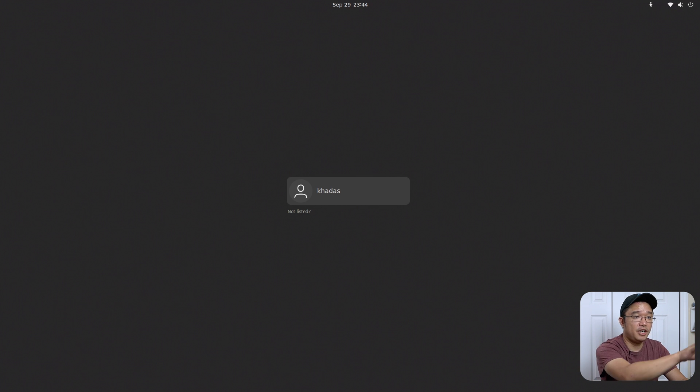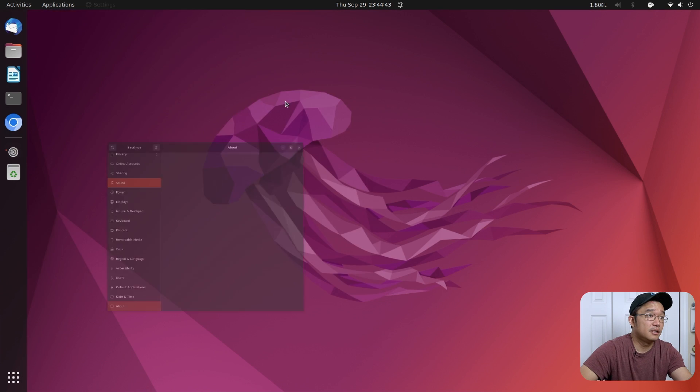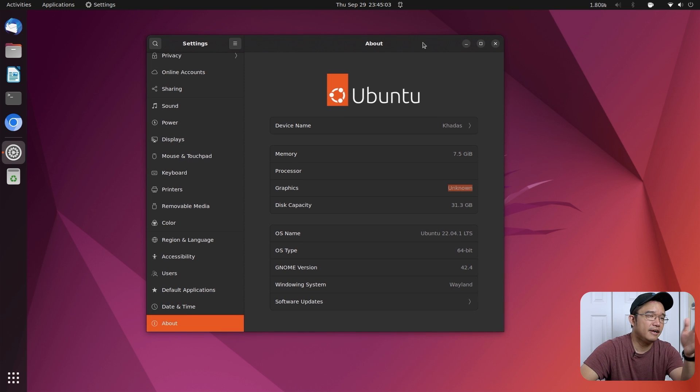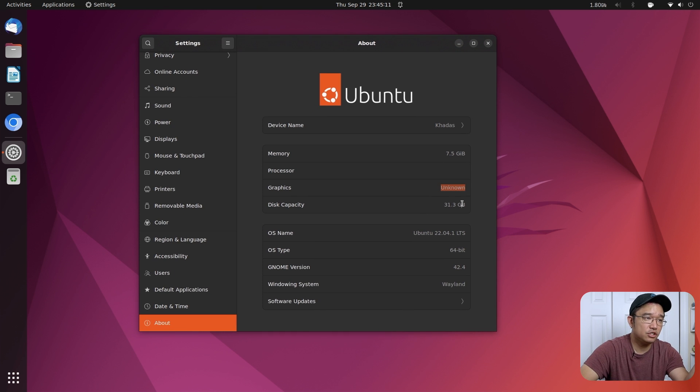When you first run Ubuntu, the username and password are both 'kadas'. I've already preloaded some of my software and customized the layout. The system shows 8GB of RAM, and the processor shows as unknown. The graphics card still uses software rendering for the desktop via LLVM, though it does use the 3D processing unit when running games or other applications. We're running Ubuntu 22.04 ARM64, GNOME 42.4, and Wayland.